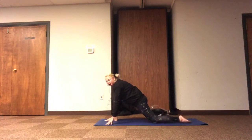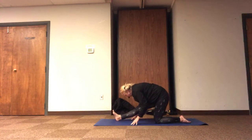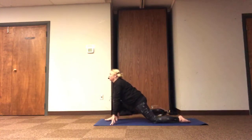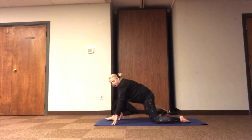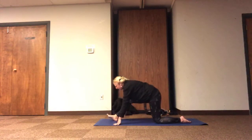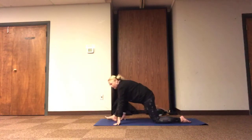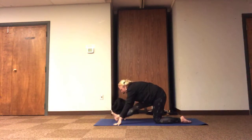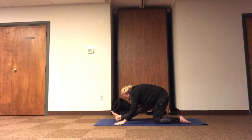Feeling our inhale draw the heart forward, feeling our exhale relax our hips back. And we're welcome to stay or maybe flow with our breath, drawing in towards our lunge, releasing in towards our half pyramid, and feeling any range of motion, any pace of movement, whatever our bodies allow with our stretch today, relaxing through our breath.